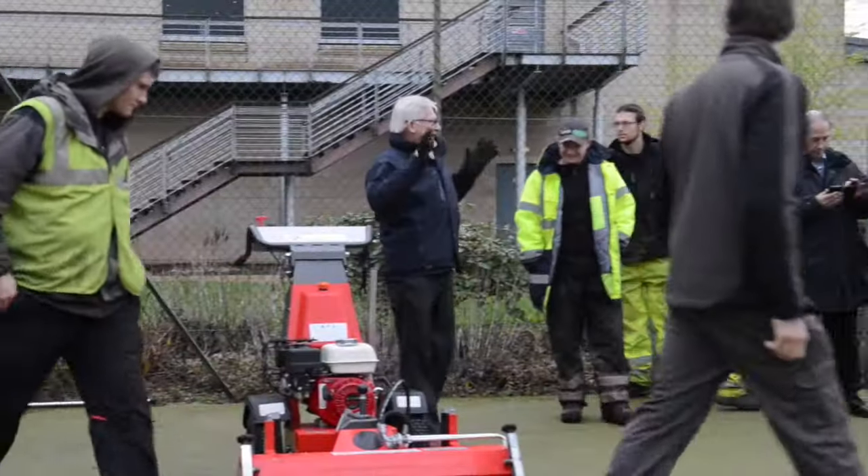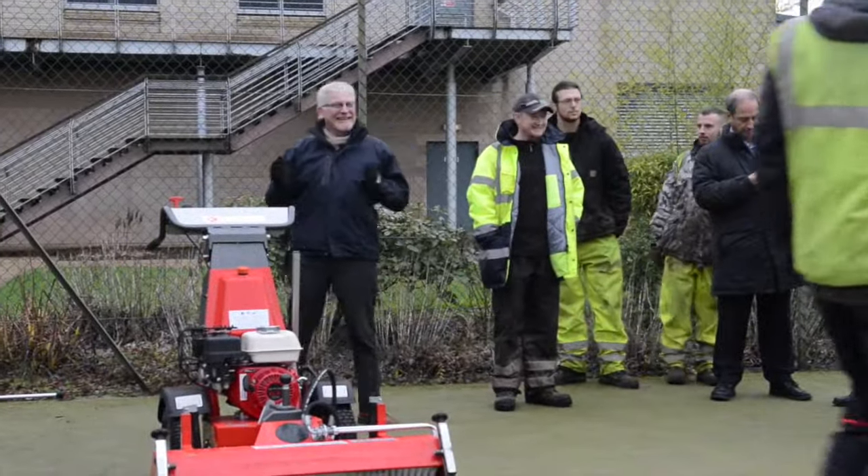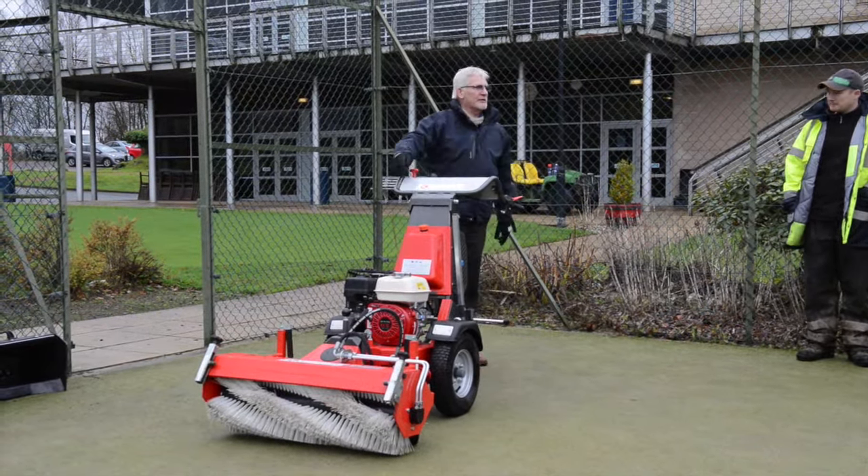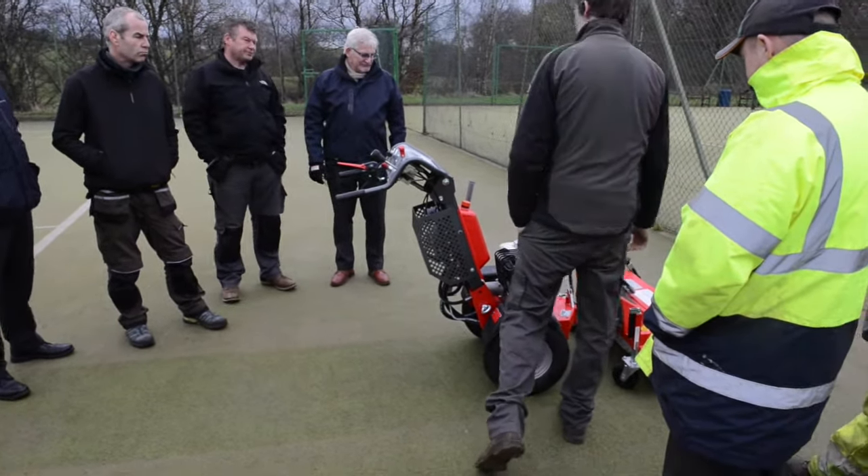Hi, I'm Kenny Hunter. I'm the commercial sales manager for Fraser C. Robb. Today's demonstration is taking place here at Virgin Active in Mulgay and we've been demonstrating our machinery to contractors, to greenkeepers and to supply companies alike.